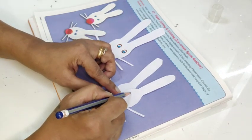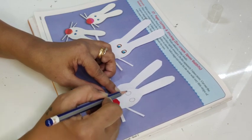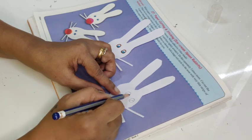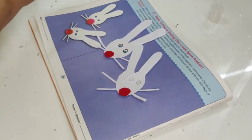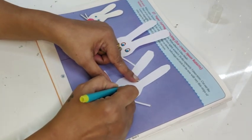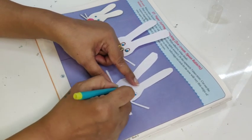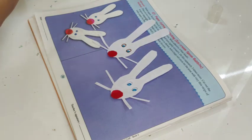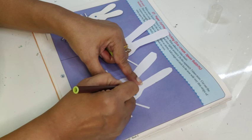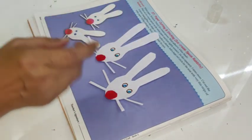Now I am going to draw out the eyes — one circle here, another circle here. You can draw a semicircle in the center and color it blue, keeping a little white in the center — it looks nice. Then outline it with a black or dark brown. Can you see? The bunnies are ready.